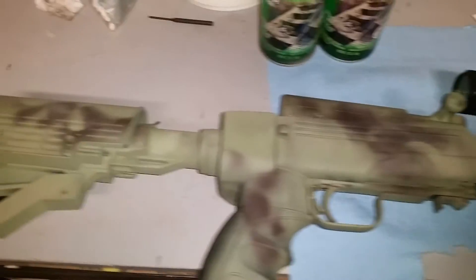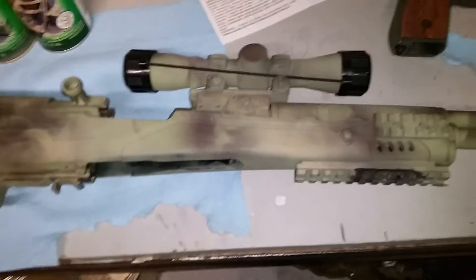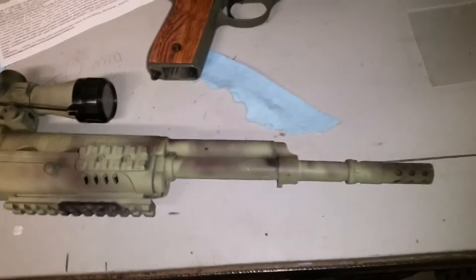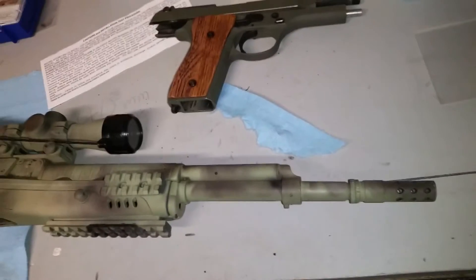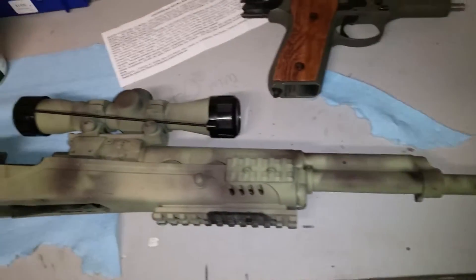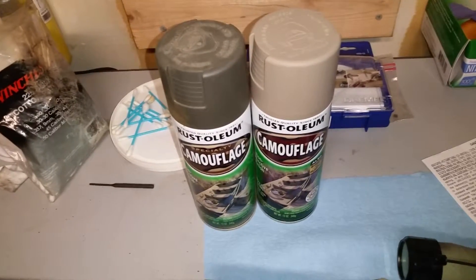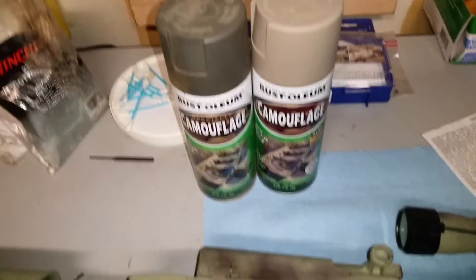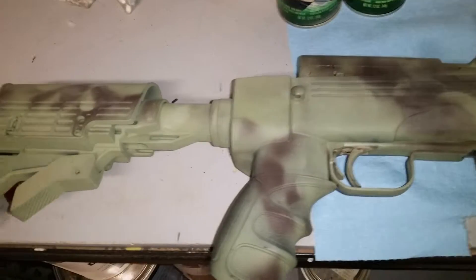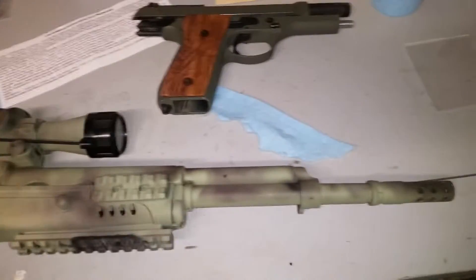This is a gun I painted with Rust-Oleum a couple years ago, and I don't baby my guns. This gets thrown in the back of the truck, taken out to the range and shot. A lot of people have a problem with Rust-Oleum — I do not. Basically all I'm doing is keeping the rust off the metal parts of the firearm. That's all my coating is doing.